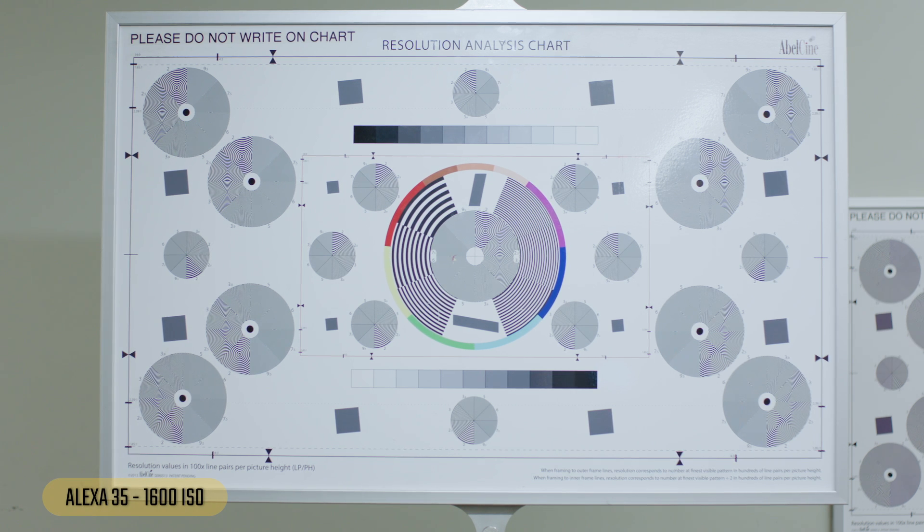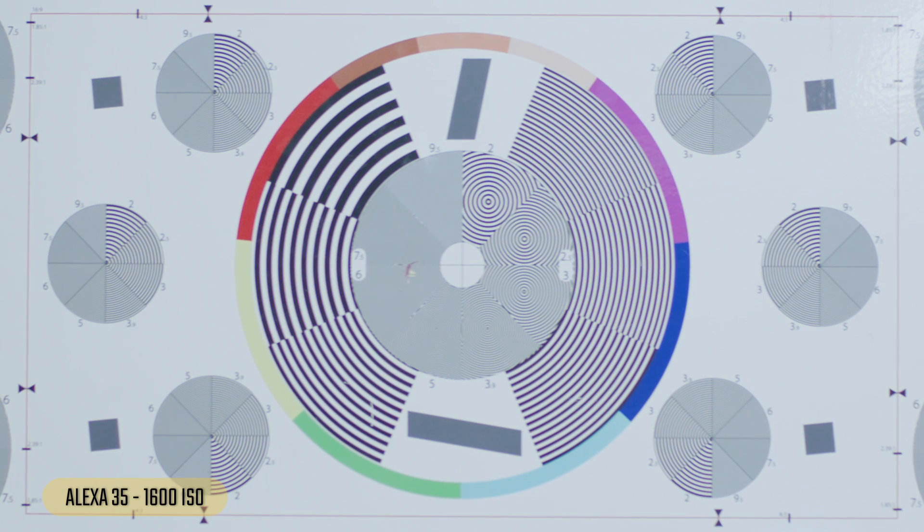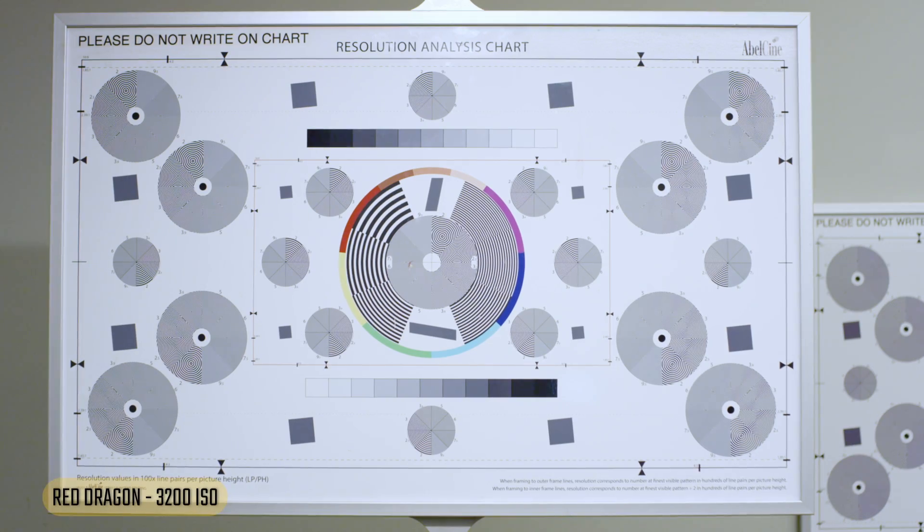On to the Alexa 35 at 1600 — resolution chart looks good, pretty good. This may be slightly out of focus because it doesn't look incredibly sharp. Looking at a face — beautiful. Looks great. Hard to tell if it's better than the LF just by eye, maybe slightly.